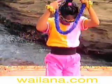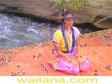Let's sit down for some eye exercises. Sit in a comfortable position. Use your chair if you like. Begin by staring straight ahead.